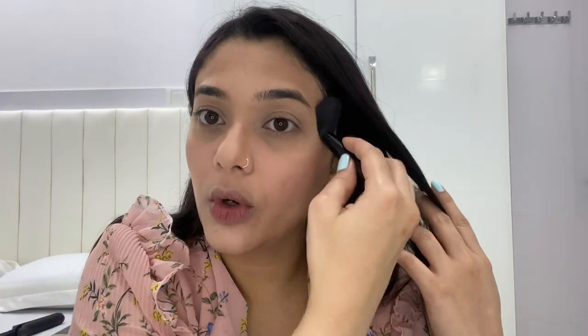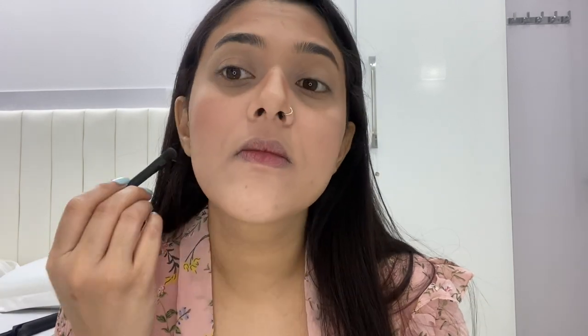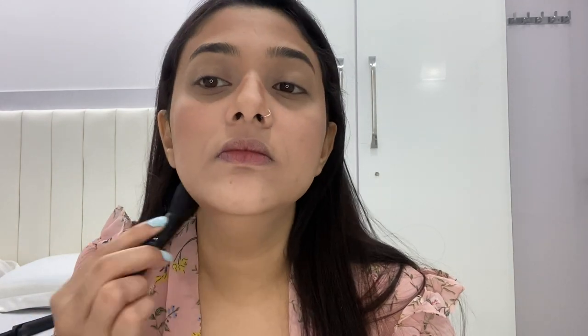Now I'm going to contour. After contouring, I'm going to apply blush and I'm going to pick up this one.